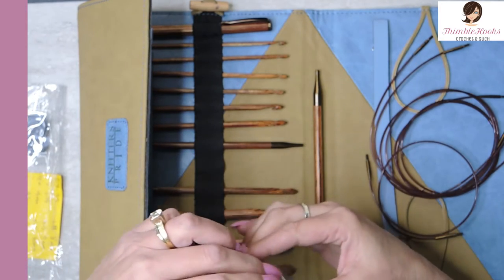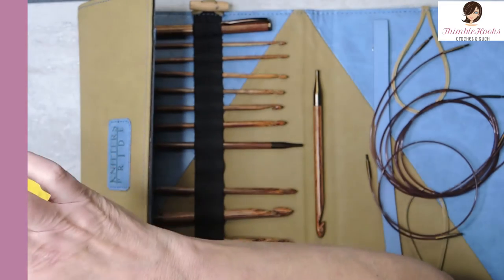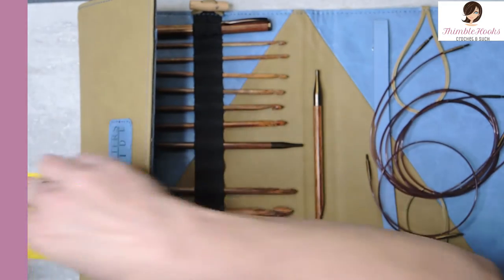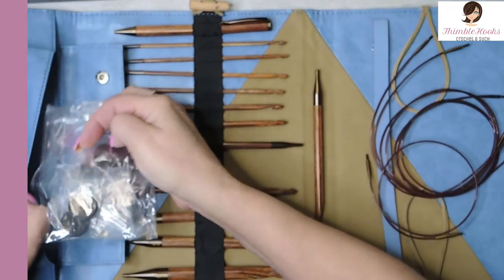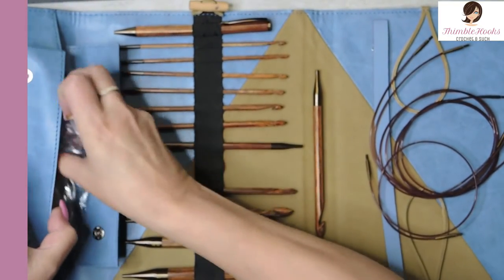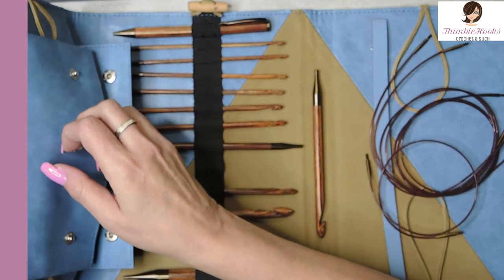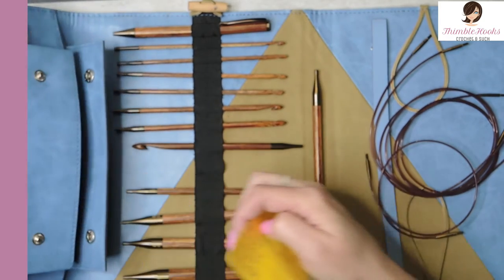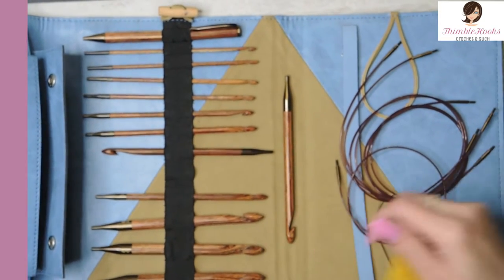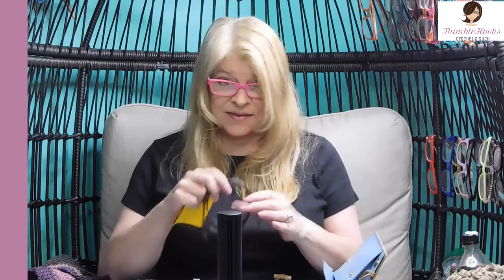Which I think is a very important thing when working Tunisian, because you don't want to have to redo all those things. Catching all of those loops can kind of be a bummer. If all of your loops fall off or you lose a couple of loops when you're doing a big Tunisian project, anybody who's ever had that happen will know how sad that will make people. So we're not going to worry about that anymore because this is the best set ever.